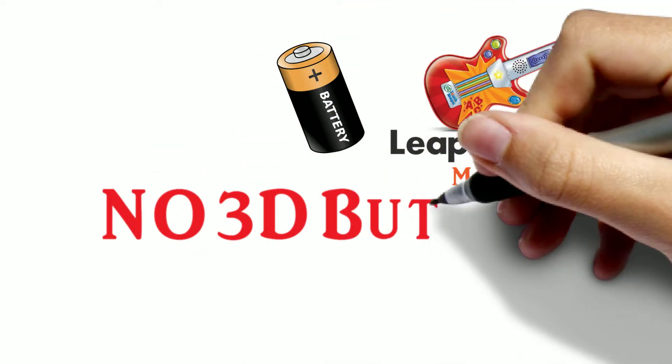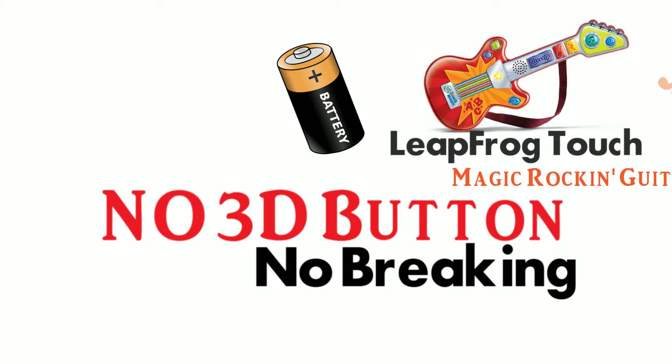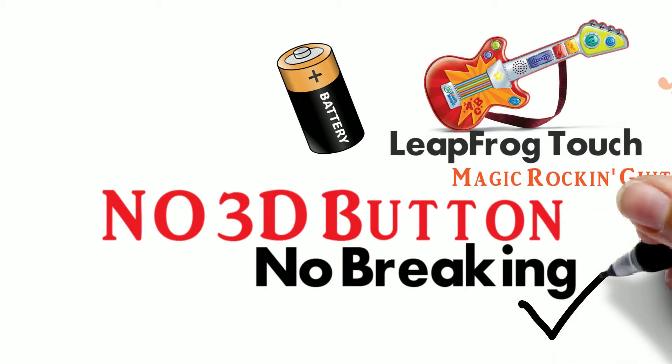First off, the guitar does not have 3D buttons. The entire face of the guitar is flat, so no small buttons to break off.